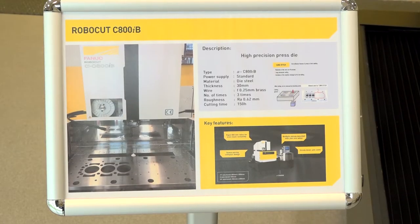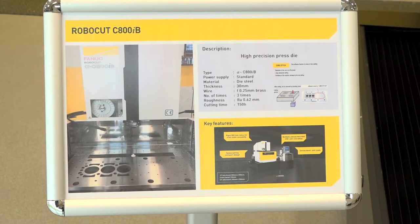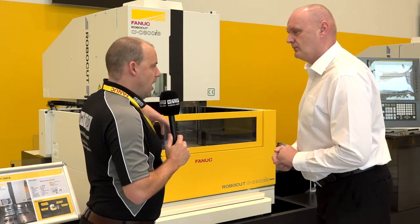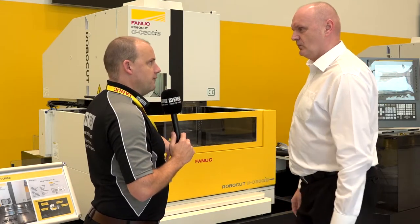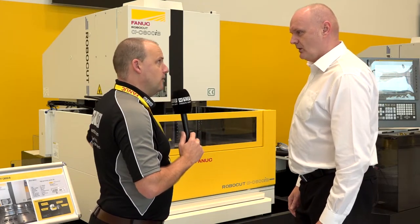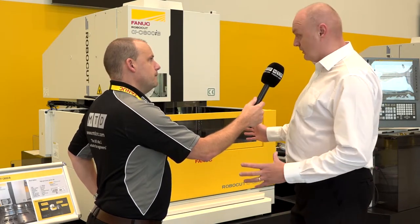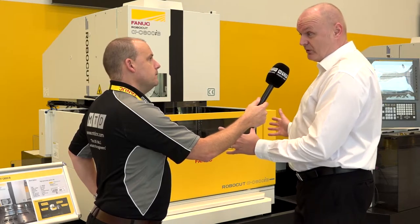Normally that profile would fall free, coming through the component. We can now stitch it in place using some of the brass from the wire. So before, the slugs would have dropped away — but they're not doing that now, and you can just tap them out after the operation. Correct.